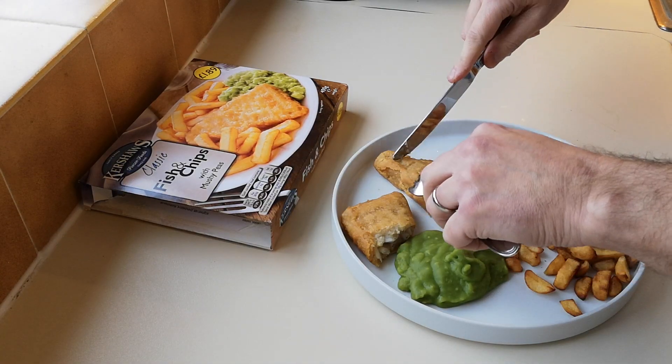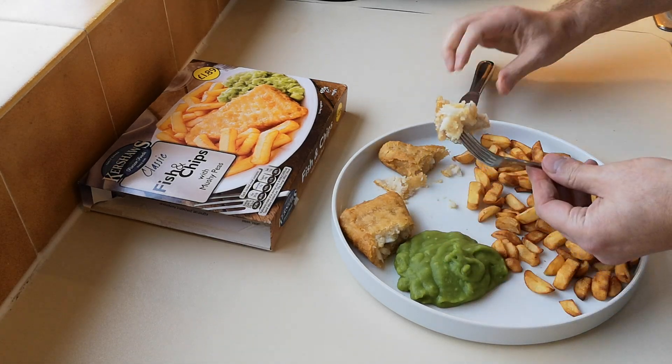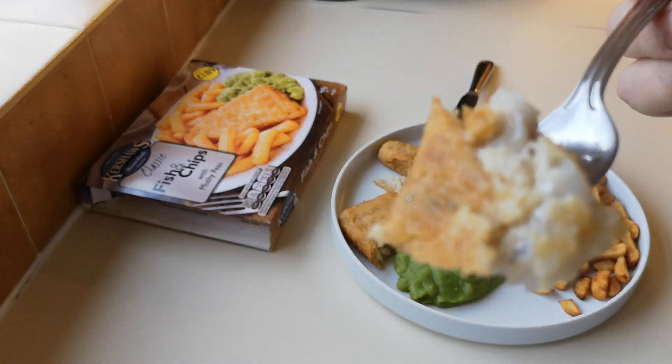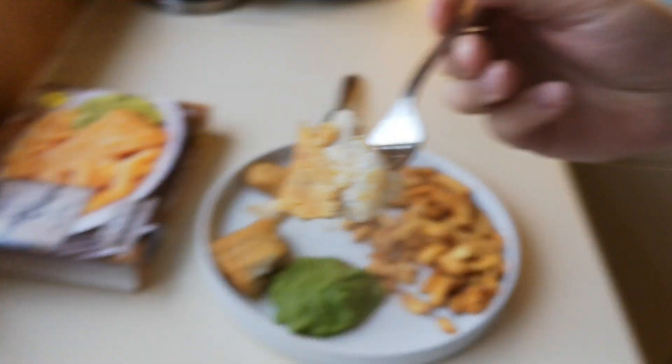We don't know what fish it is — we know it's a fish! I'm going to try it and see what it tastes like. It's absolutely red hot, just come out of the air fryer. Done in 16 minutes as opposed to 35 minutes in the oven. I know prices are going up — I got a lovely comment saying watch your bills this year.